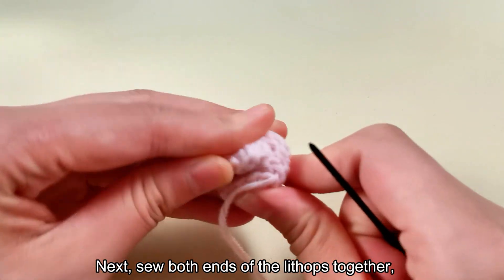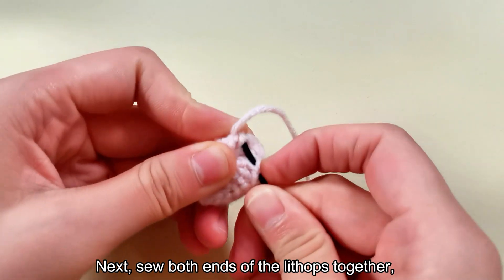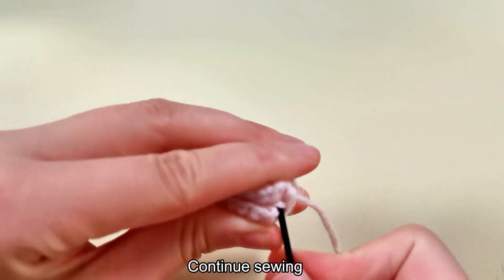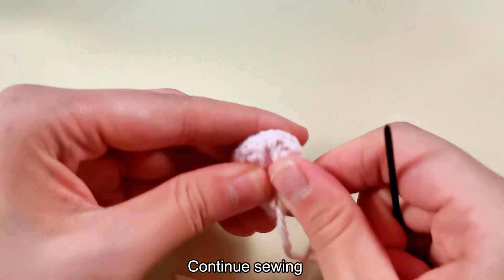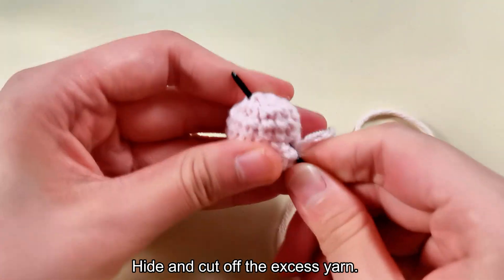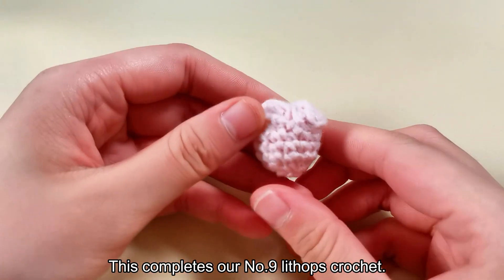Next, sew both ends of the Lithops together, threading the yarn through the Lithops. Continue sewing. Hide and cut off the excess yarn. This completes our number nine Lithops crochet.